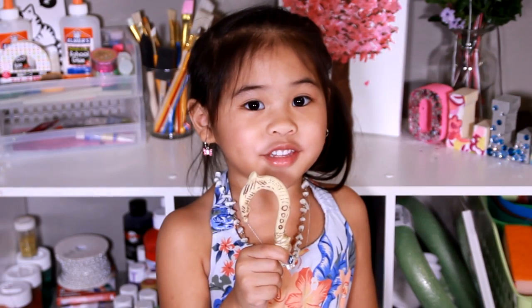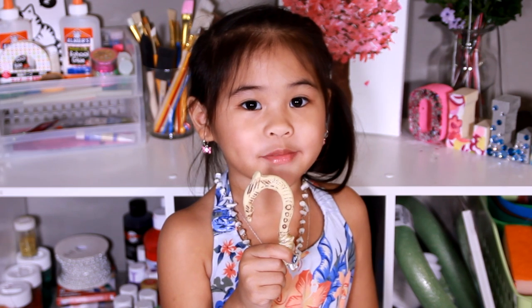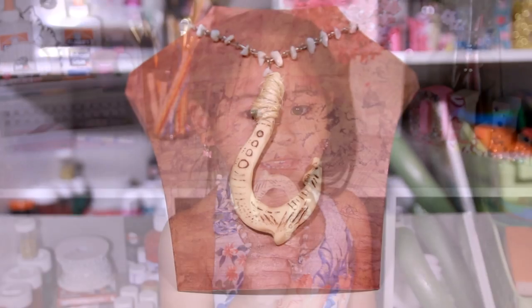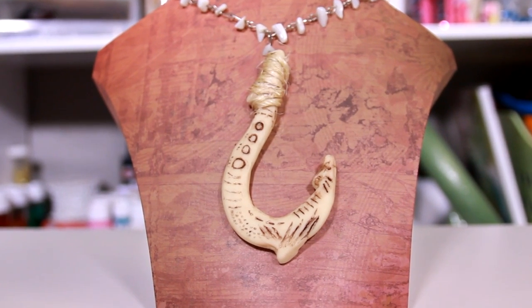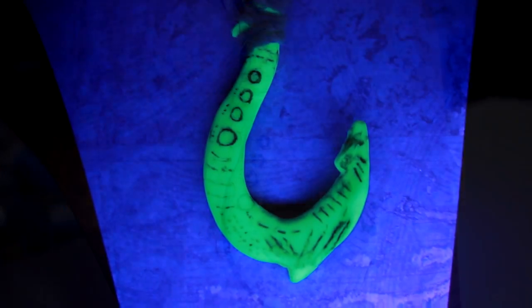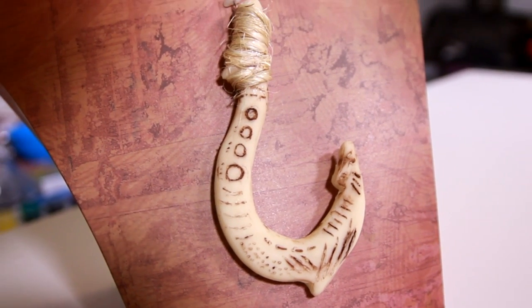DIYwithOllie.com. Welcome to DIY with Ollie today! We can make Maui's Hook Necklace! It looks just like Maui's Hook from the movie! It also glows in the dark! Isn't it so cool?